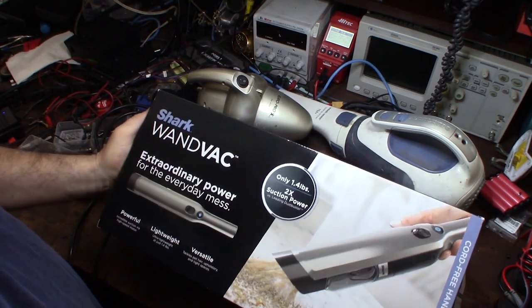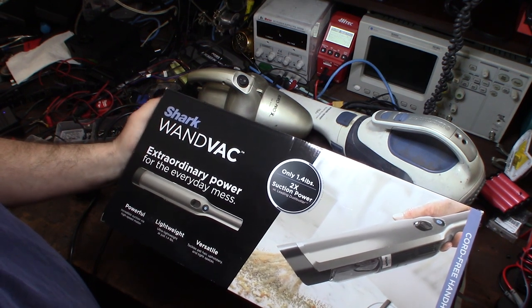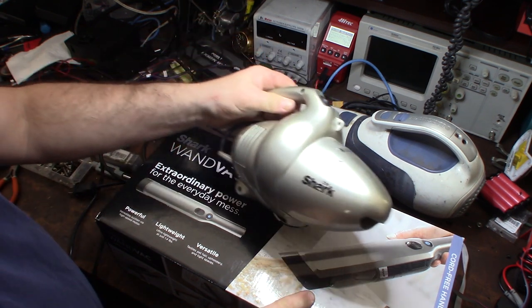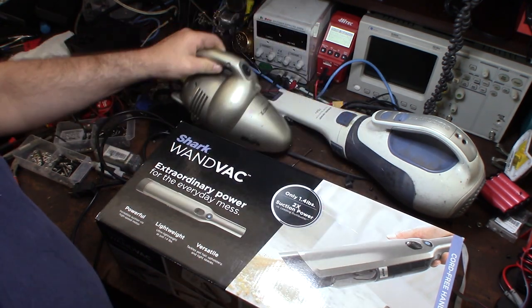Hey guys, what's up? Just picked this up and it's pretty cool - it's a little wand vac. My wife actually got this to clean up messes in the house. I love Shark stuff. I've actually had this one for about 20 years - a little hand Shark from when they first came out - and this thing is super powerful, it's been awesome.